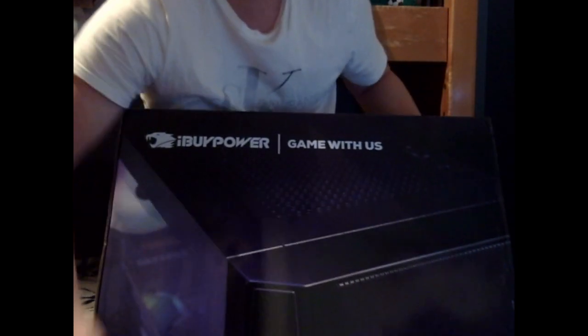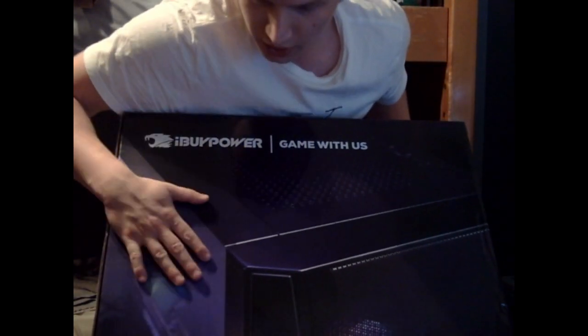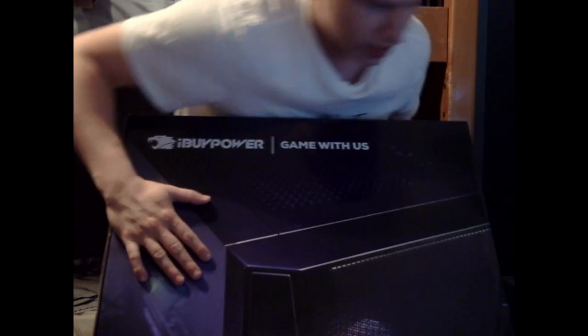Oh my god! Let's get a look at the box — iBuyPower Trace Mesh Gaming PC. You guys can get a good look at that. Very nice, very nice.